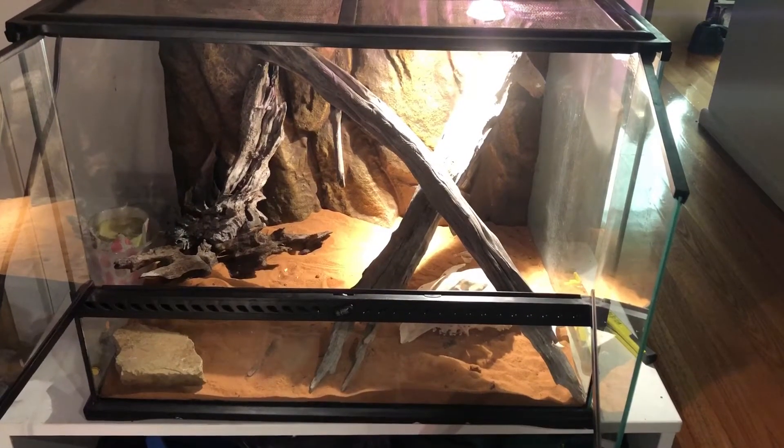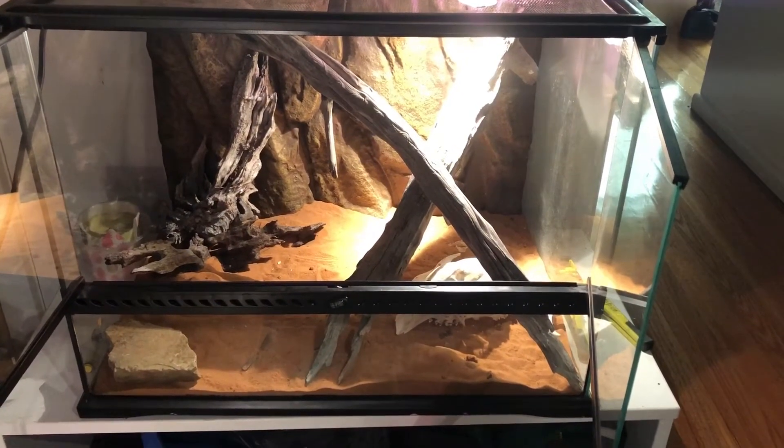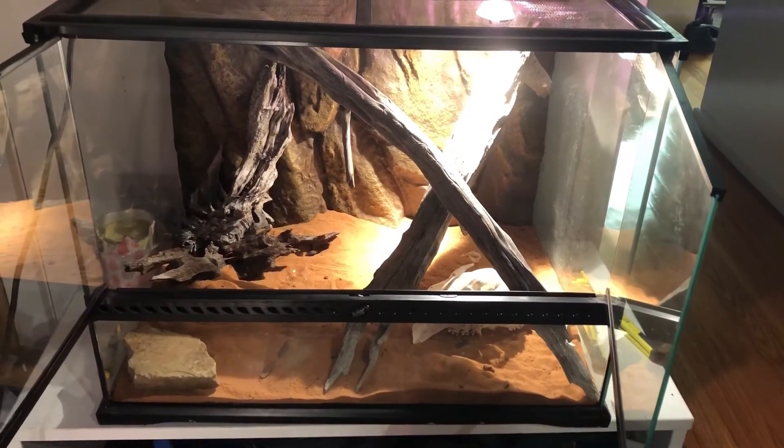The setup is fairly straightforward. What I have is a background that allows it to climb around and a few pieces of wood so that its natural behaviours can be stimulated. The substrate used is red desert sand.